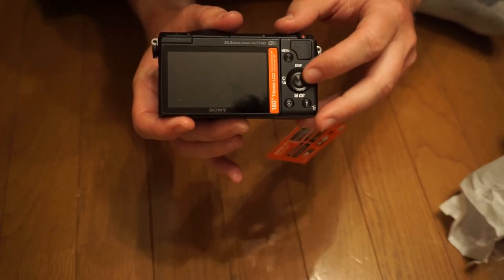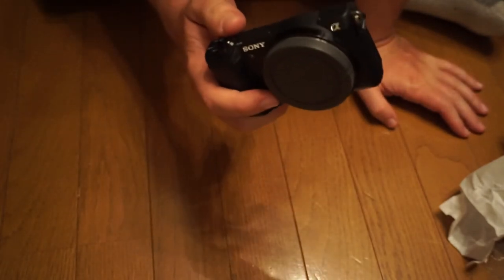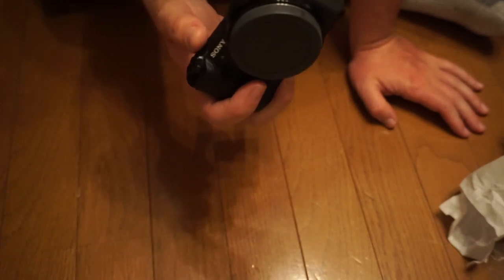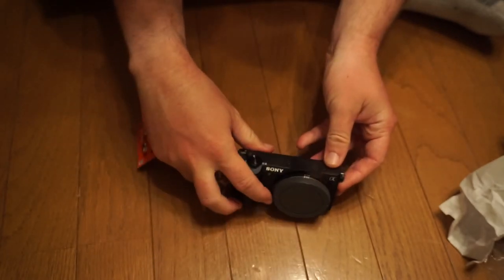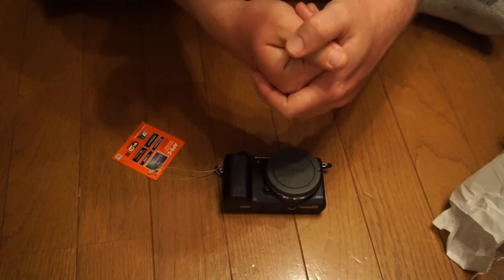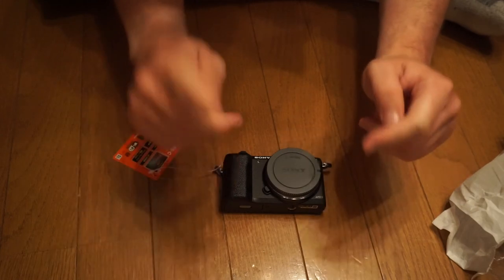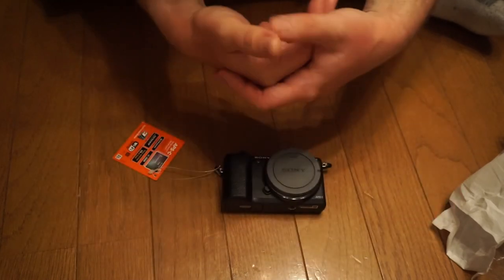Looking at the back, the display scroll wheel looks a little bit different. But other than that, if you're familiar with the 5000 series or even the line of cameras before that, you'll be in fairly familiar territory here. So that said, this completes my unboxing of the lovely Sony Alpha 5100 Mini DSLR camera. Thanks for tuning in to my unboxing of this camera and watching my other stuff.